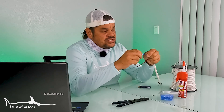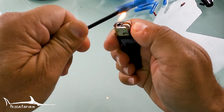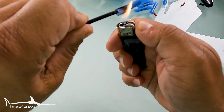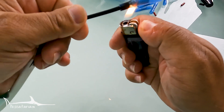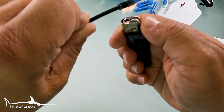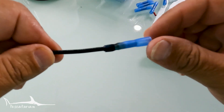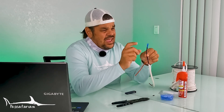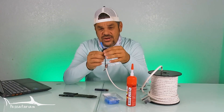Once you're happy with your connection and the wire is not going to fall out, go ahead and get your lighter. You're going to proceed to heat up the outside of your heat shrink connector — this is going to melt the outside of the connector and make a watertight seal around your wire. When you're done, be very careful because the end you just heated up is going to be very hot and if you touch it you could get burned.